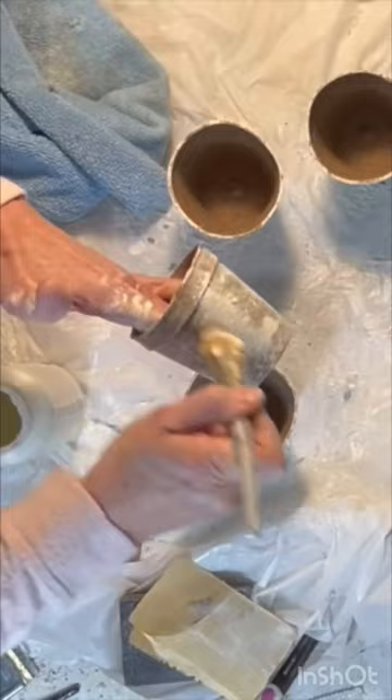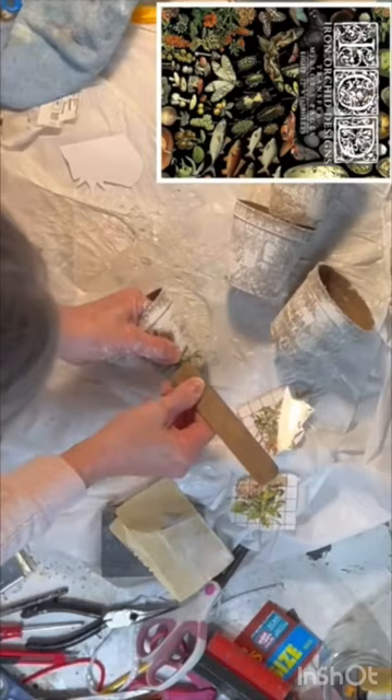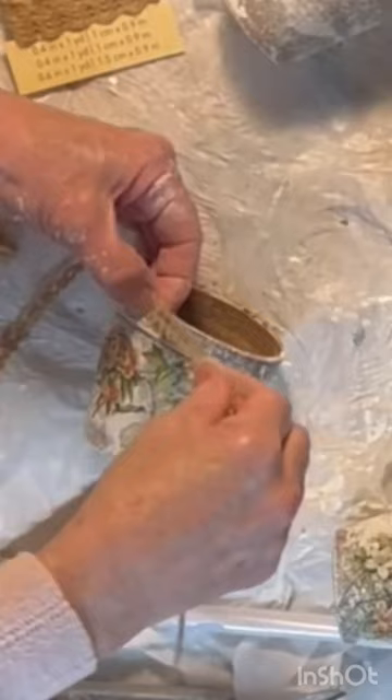Dress up your pots with some rub-on transfers or decoupaged images. Glue some trim or ribbon around the top edge of each pot.